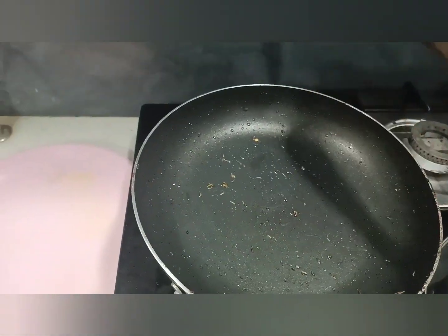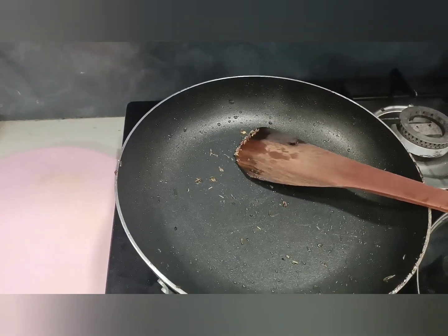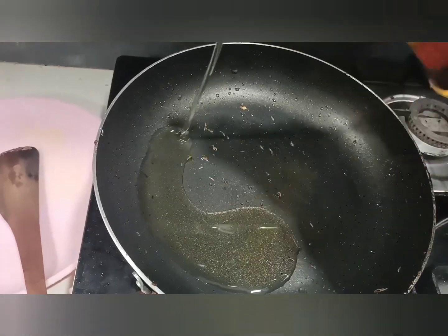I am going to add half a chicken. I am going to put it in the water.